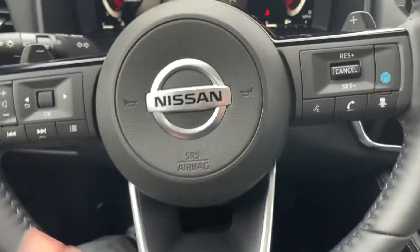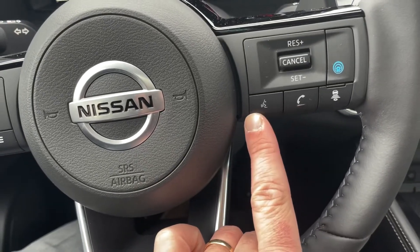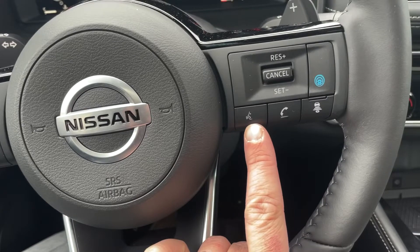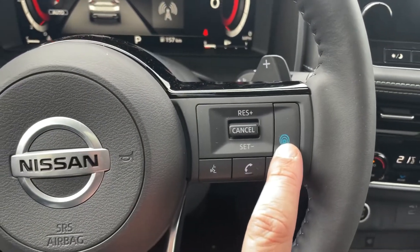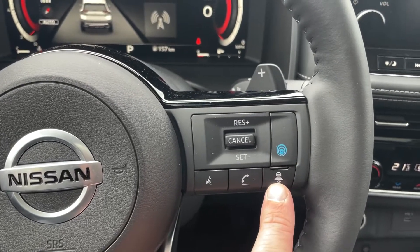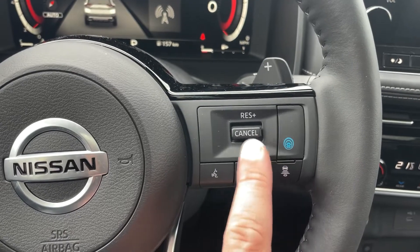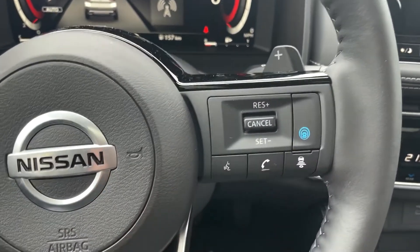On our steering wheel, we've got our Bluetooth hands-free — answer, call, or hang up — as well as make an outbound call or access the voice recognition system from your phone, depending on the type of phone you have. This button will turn on our cruise control, and we can see it's adaptive cruise control. Our following distance can be set here, and then I can set resume, cancel, increase, or decrease the speed.